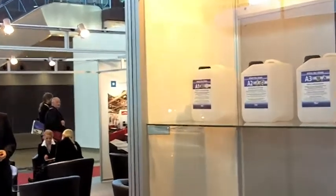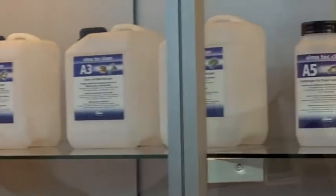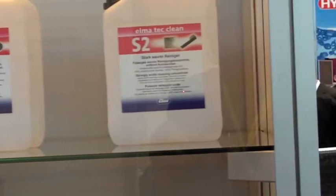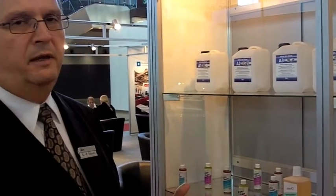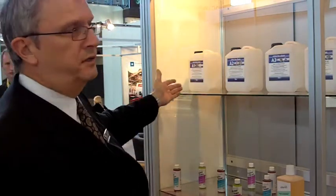The last portion of our booth displays our wide range of chemical cleaners, and we finalize with the steam cleaning unit which does not belong to the ultrasound range. What we display here is a range of eight different ultrasonic cleaning reagents. The reagents are all emulsifying cleaners and range from alkaline cleaners for different tasks, to a neutral cleaner, to acid cleaners.